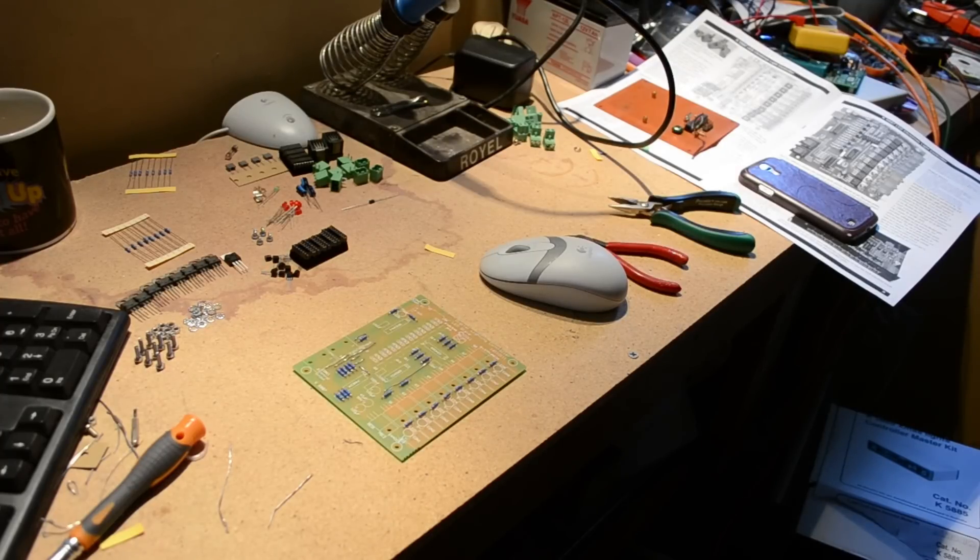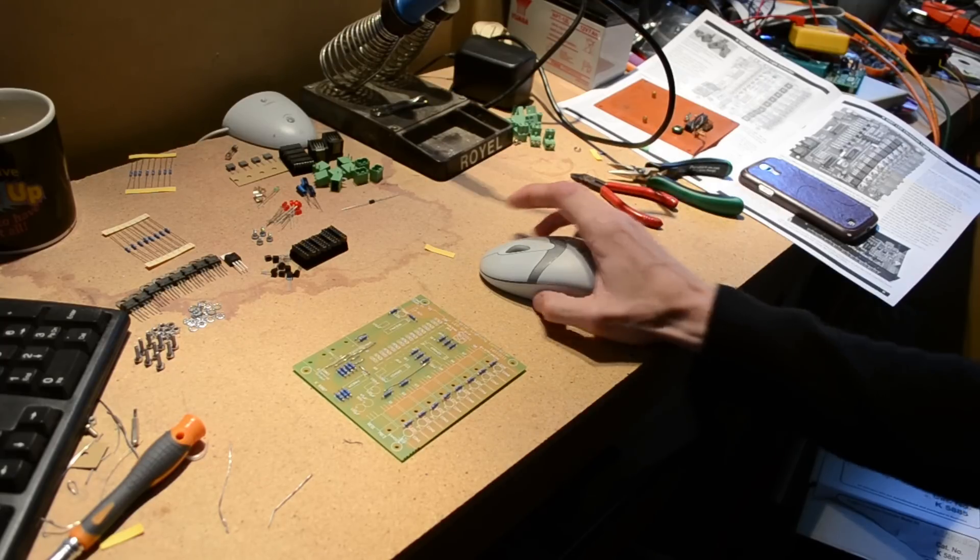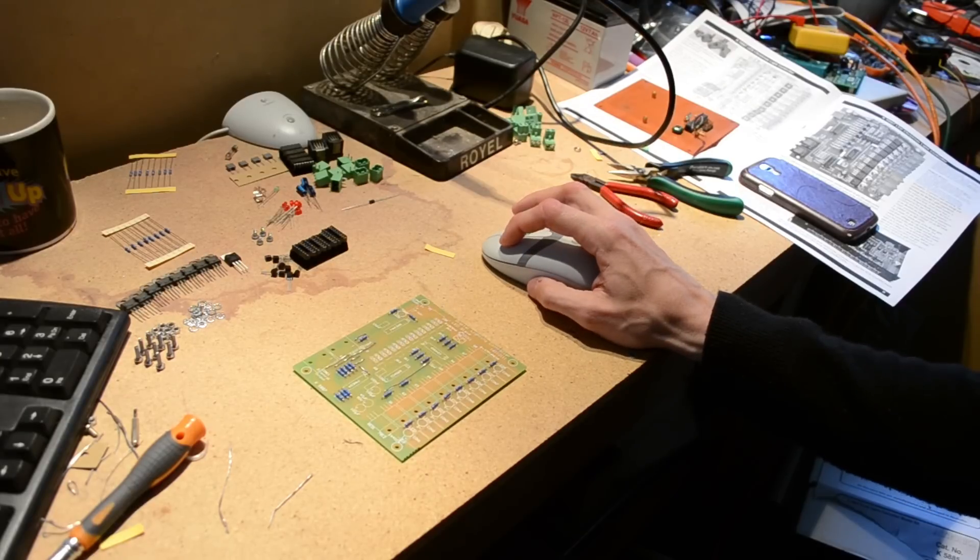My battery went flat just as I started doing resistors and didn't know, so half the resistors are now done, so I'll continue soldering with the other half of the resistors.